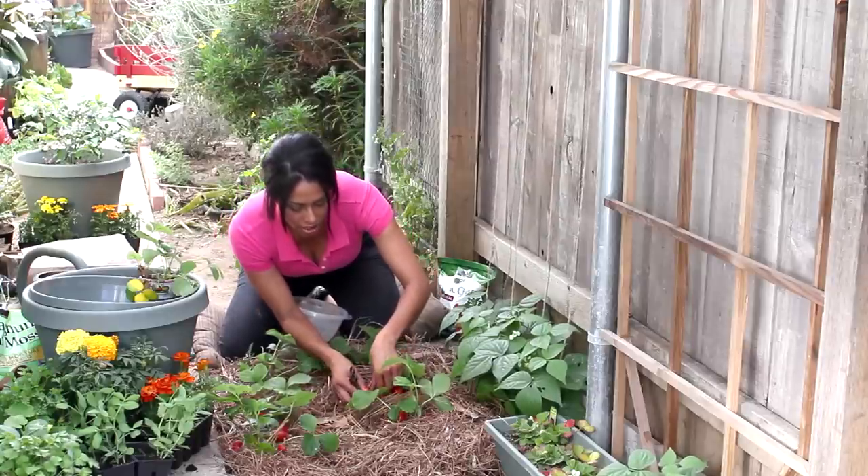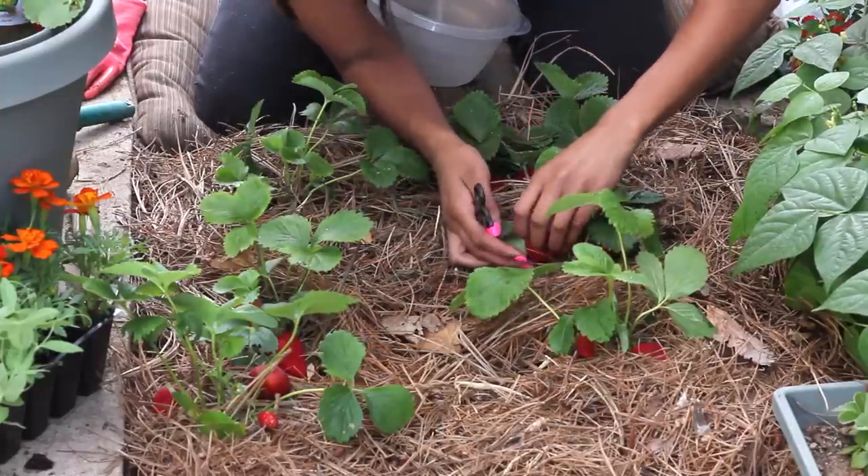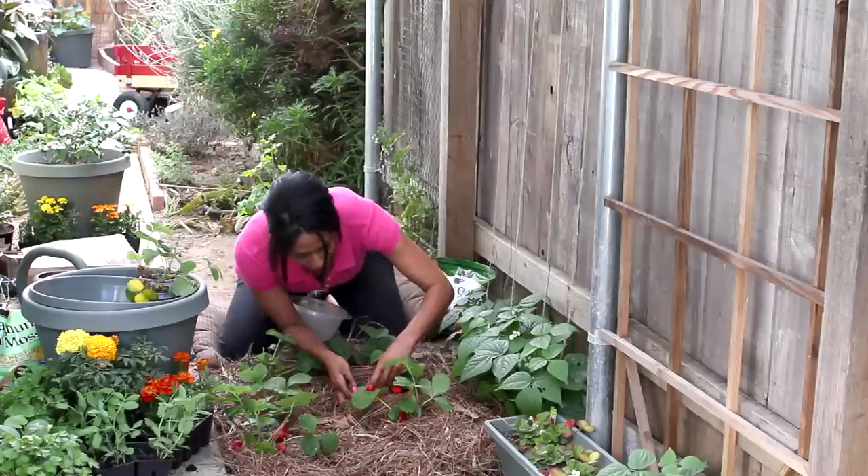You can check them by gently squeezing the berry — it shouldn't be hard. And when you lift it up, it should be a beautiful red all the way around.